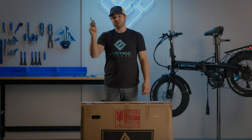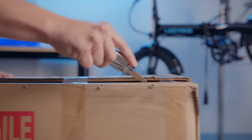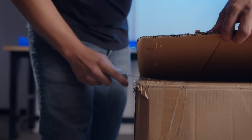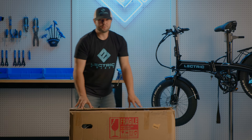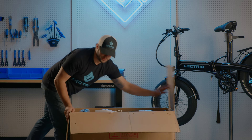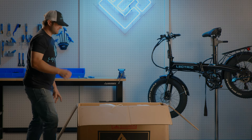First things first, let's open this box. We've cut the tape, let's remove the bike from the box. Pull up on the cardboard flaps to reveal the bike. If you got a friend, have them assist you.